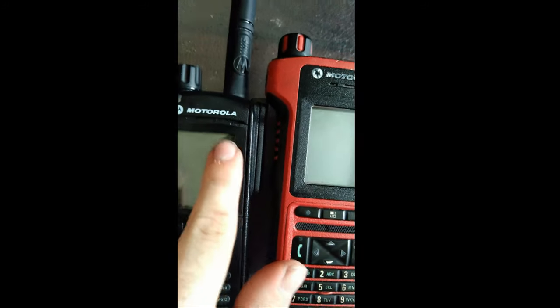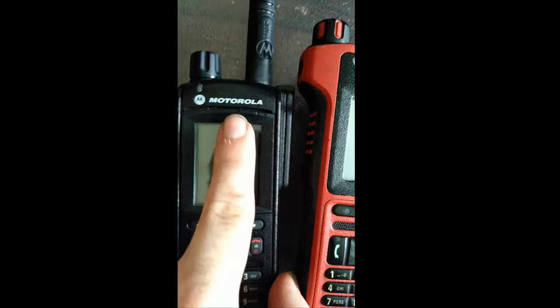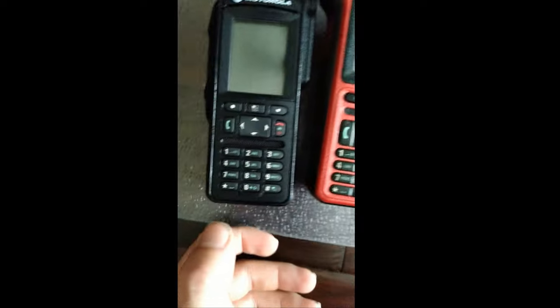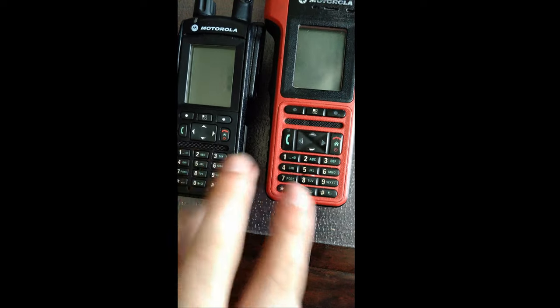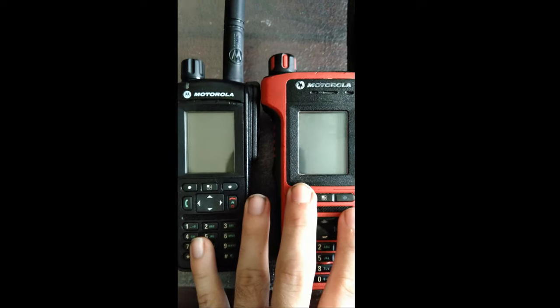On this one you have the microphone here, and on this one the microphone is here. You have the top speaker — same thing on both. The top speaker is used for duplex calls because there's another microphone embedded down here. They both have automatic light sensors for keypad and display brightness, and they both have the same display.